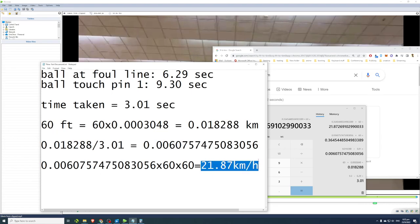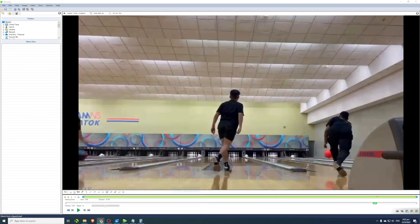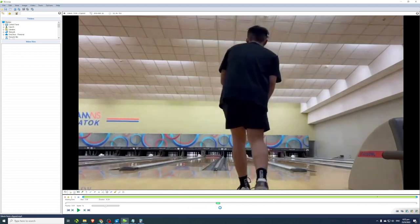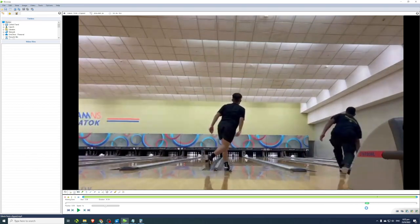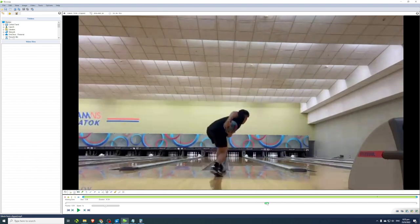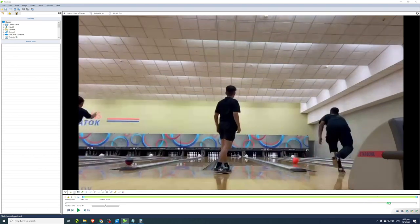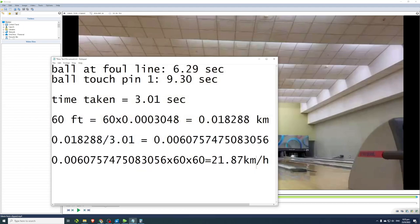This is Edwin's approximate ball speed. As a two-hander, his ball actually takes a big detour — he plays really deep in the lanes, sending the ball far right before it curves back. So his ball travels way more than 60 feet, meaning his actual ball speed is definitely faster than 21.87 km/h. But this is the easiest way to get an estimate.